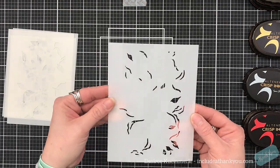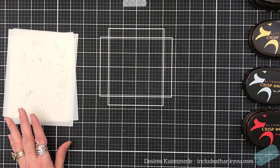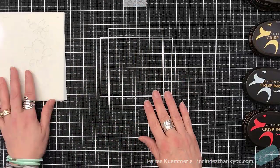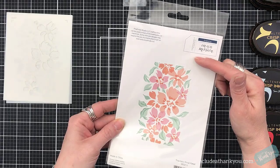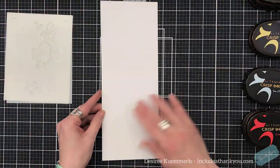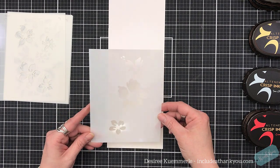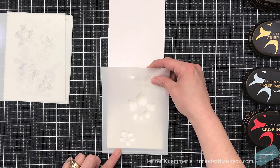Now you can see there are five stencils within this packet. They are numbered up in the upper left-hand corner, and that's the order in which you go. That's the image it's going to create. What's really fun with this — and I figured I'm going to give it a try on video here — is you can continue it.